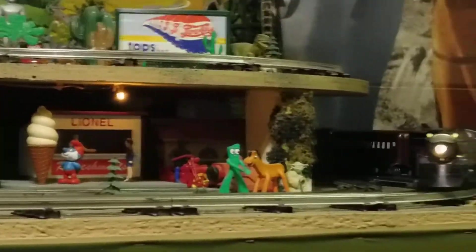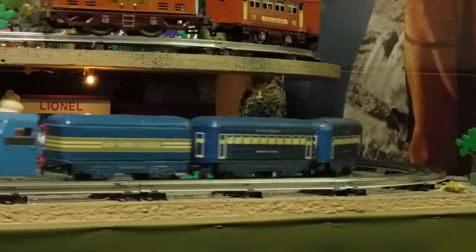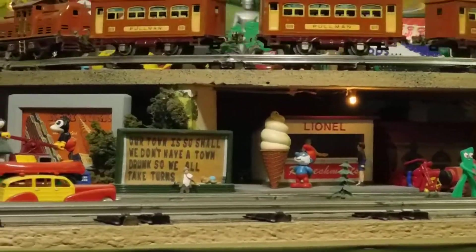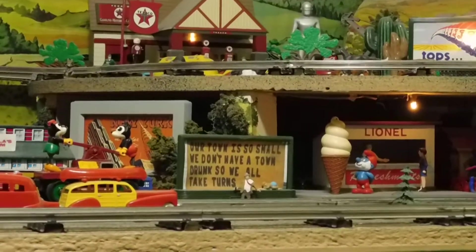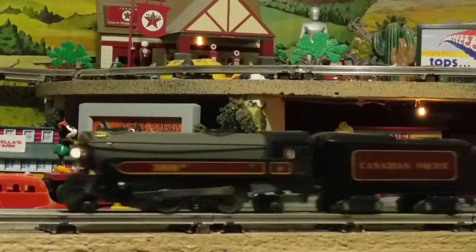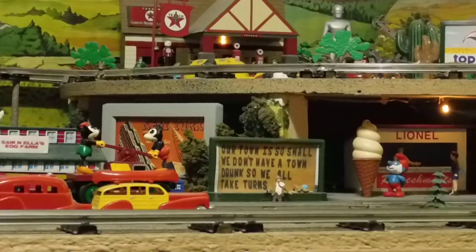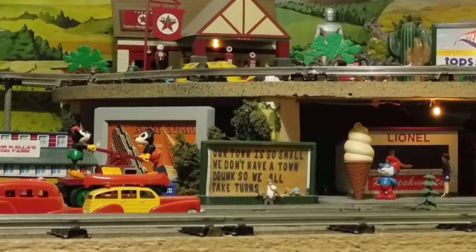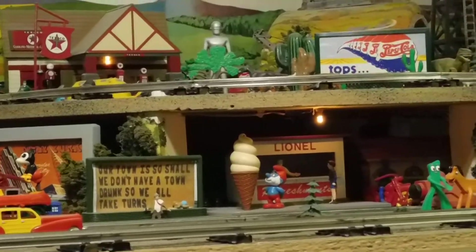I've got seven of the eight cars except for Quebec. I'm running eight of the cars but one of them is a duplicate Hamilton. I also have an extra Calgary and Toronto, so if any of you are looking for those and have a Quebec, I would love to trade you.